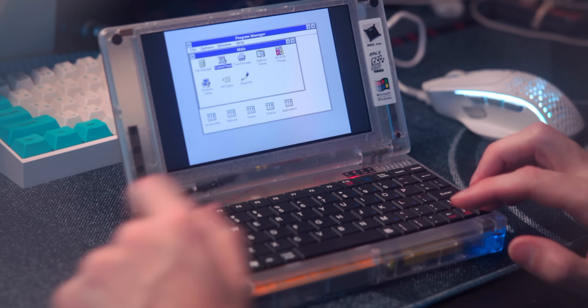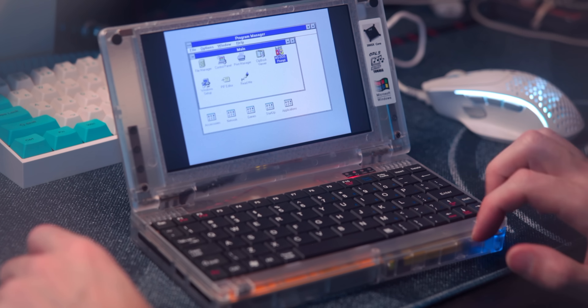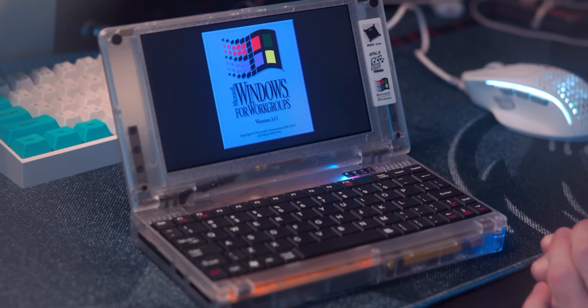The mouse toggle also turns itself off after using it for a bit, and the only way to get it back is to restart the whole unit. Would it really have killed them to add a trackpad? Or even a little trackball? I would have even settled for a PS2 mouse packaged in the box.